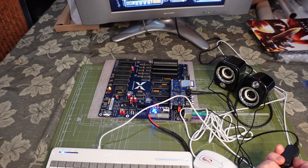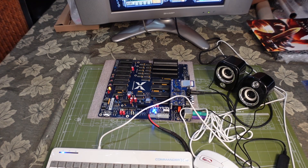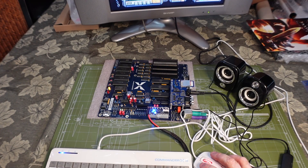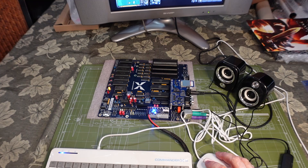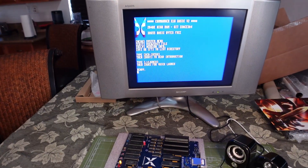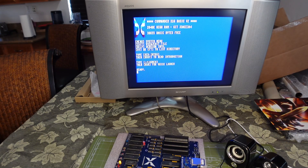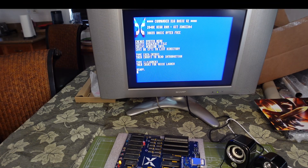I have to admit I don't know how to play this game. Anyway, that's what I've learned so far about the Commander X16 — I have a lot more to learn about this system, so I'm going to continue playing around with it.